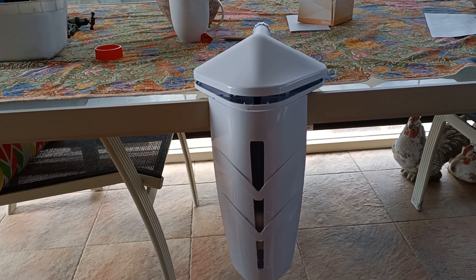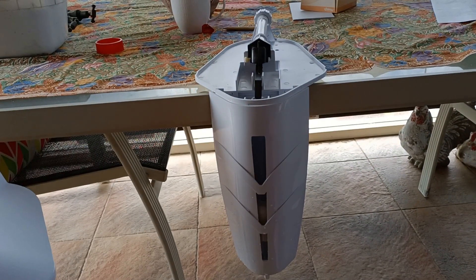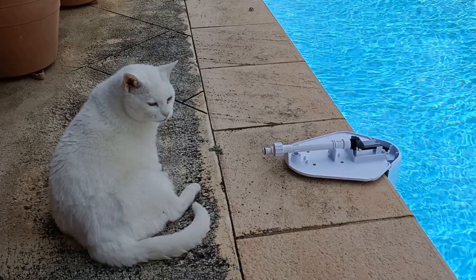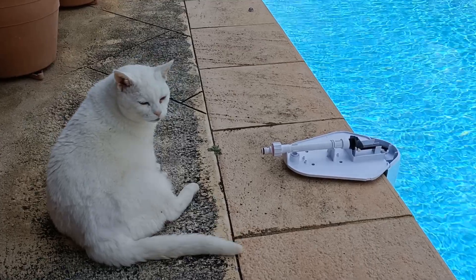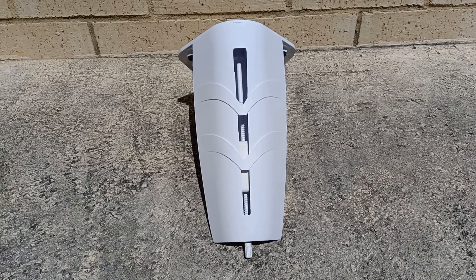Here is the mechanical water levelling unit and its internals. Princess is very curious how it works. Let's look at the mechanics of the water levelling unit.